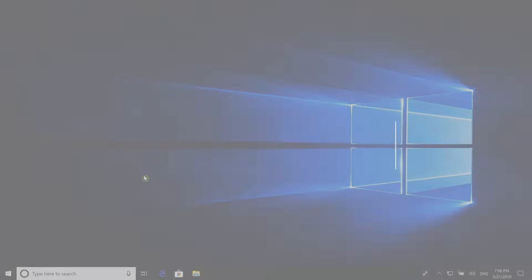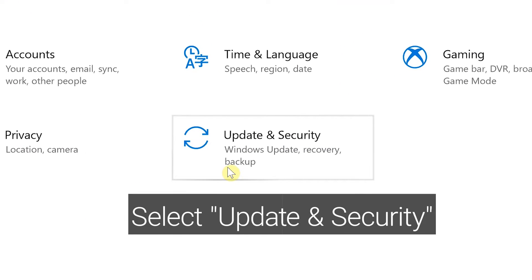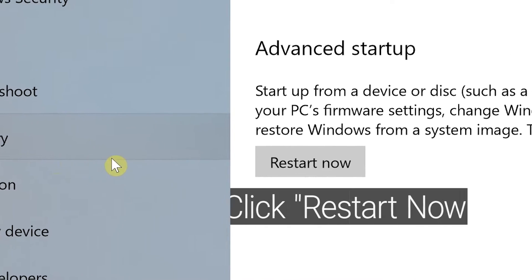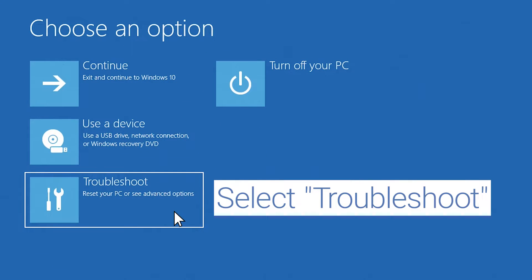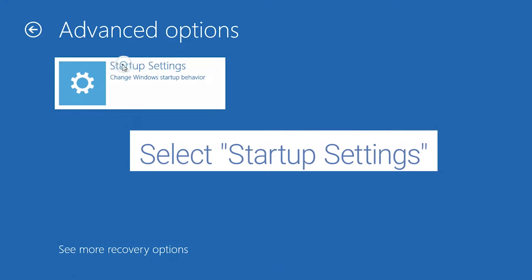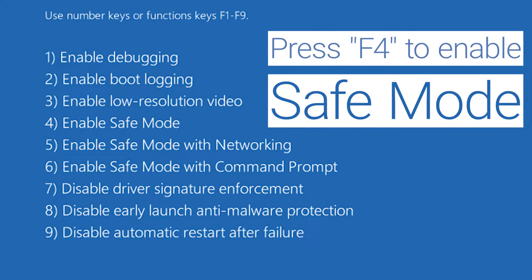To boot into Safe Mode, go to Start and select Settings. Select Update and Security. Navigate to Recovery and click on Restart Now. After your PC restarts, select Troubleshoot on the Choose an Options screen. Choose Advanced Options, then select Startup Settings and click on Restart. After your system restarts, press F4 to enable Safe Mode.